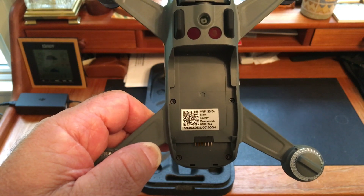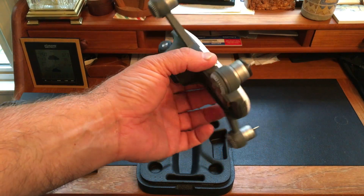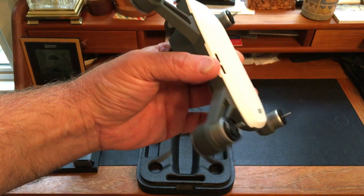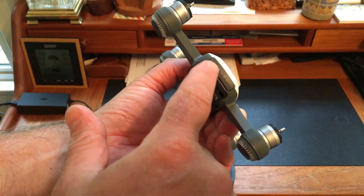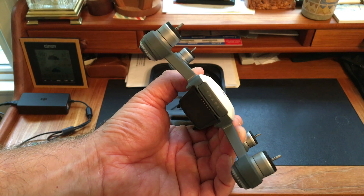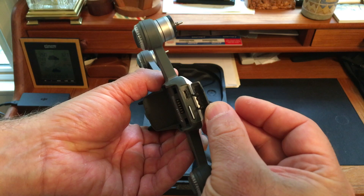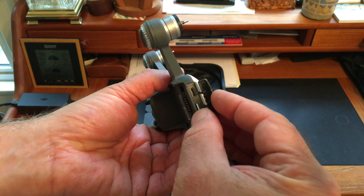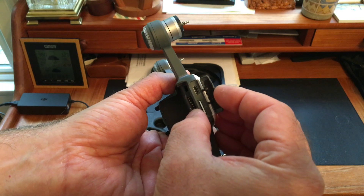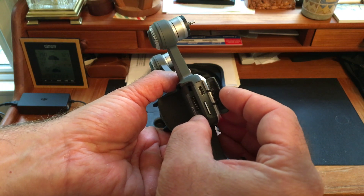We'll try that out as soon as possible. At first glance it's hard to see where the card slot is or where you connect to the drone, but this little tab that says Spark on the rear is just a small rubber tab that opens up — and inside you see the micro SD card slot and what looks like a micro USB connector.